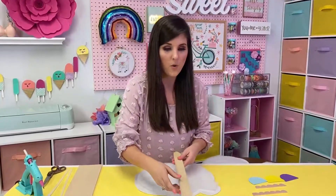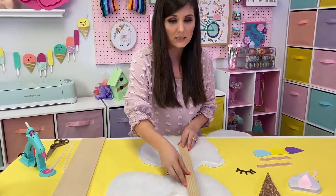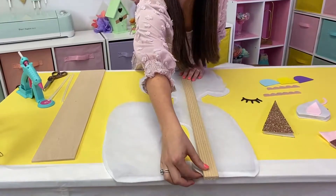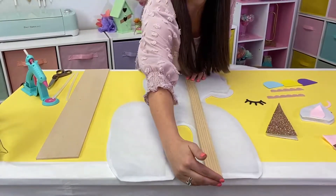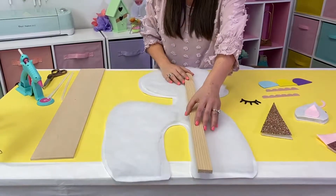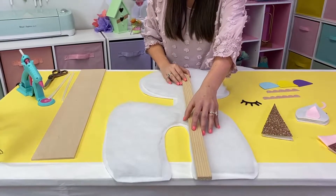I've got a link to where you can get some above. This is going to be what helps our unicorn stand up straight. I want to position this where I want it and make sure that it sticks out just a smidge at the end because that way we're going to attach that to a board. You also want to make sure it's straight because you want your unicorn to be straight.